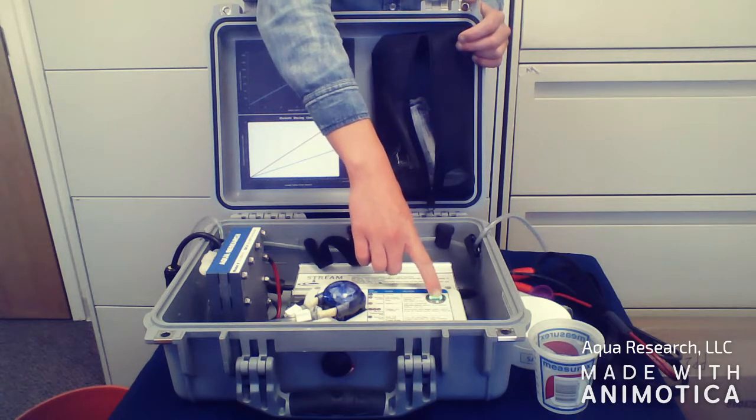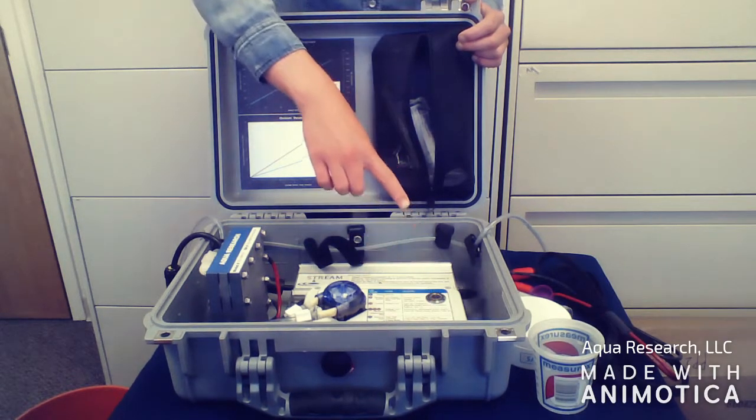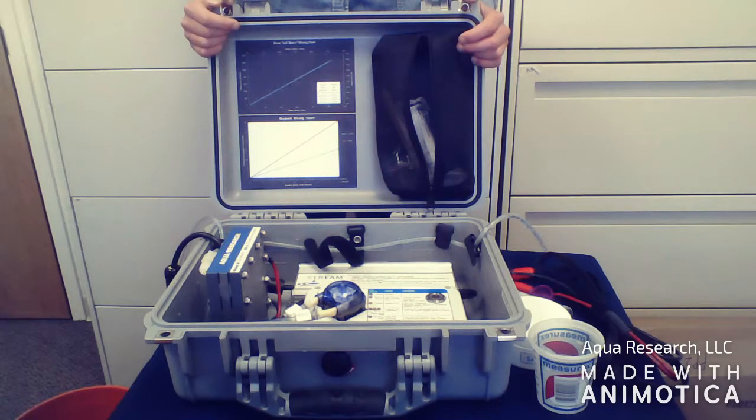To turn off your stream, simply push the button again. Thank you for watching this demo and for being a part of the vision at Aqua Research to bring safe water to those who need it most. Thank you.